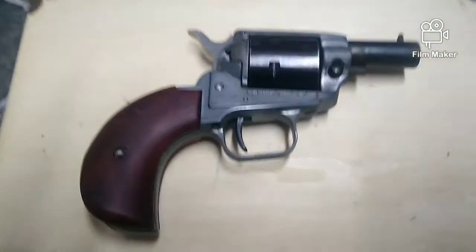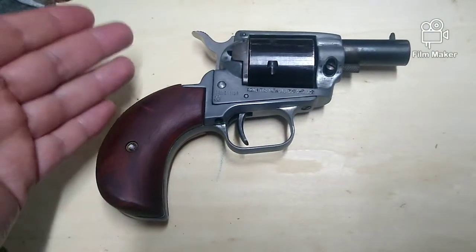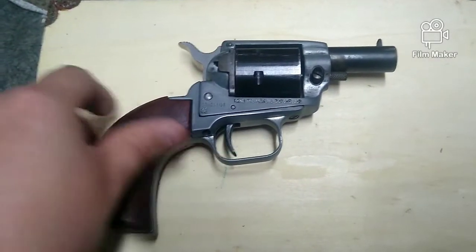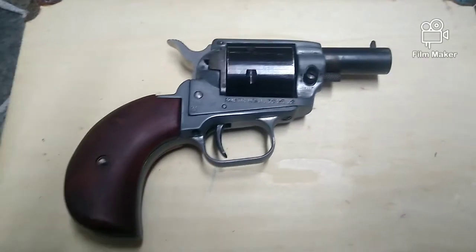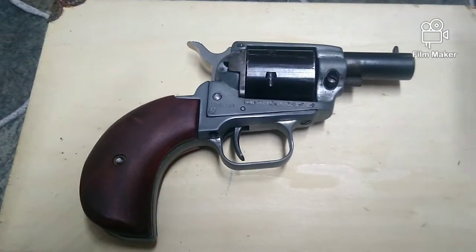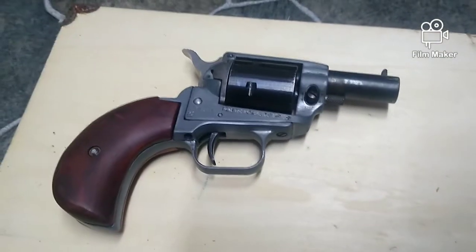Well, after carrying this thing for about a year, I'm really happy with the way I've turned it into what it is. This has probably been my most popular video — pretty much making a Heritage Barkeep about five to six months before the Barkeep even released. For all of you who don't know, this used to be a full-length six-inch Heritage Rough Rider.